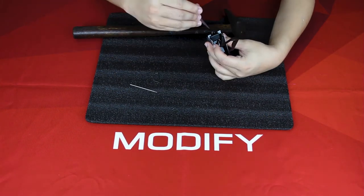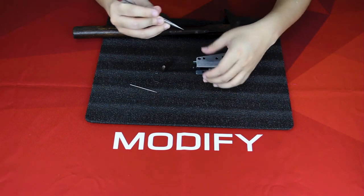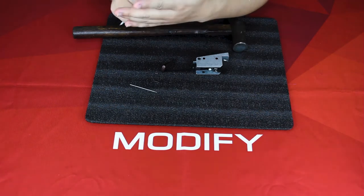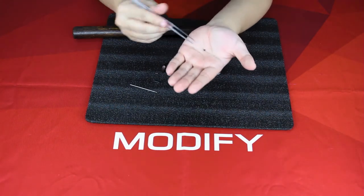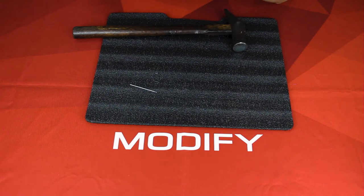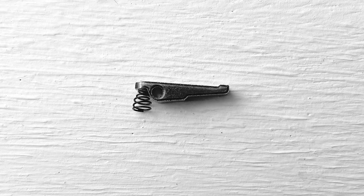The knuckle spring is inside this hole. Use your tweezer to pull it out. It's a very small spring, so you need to keep your eyes on it so you don't lose it. When installing the knuckle spring, you want your spring thin end apart at the top.